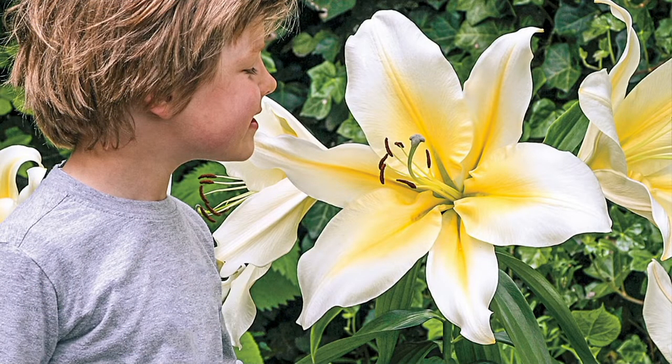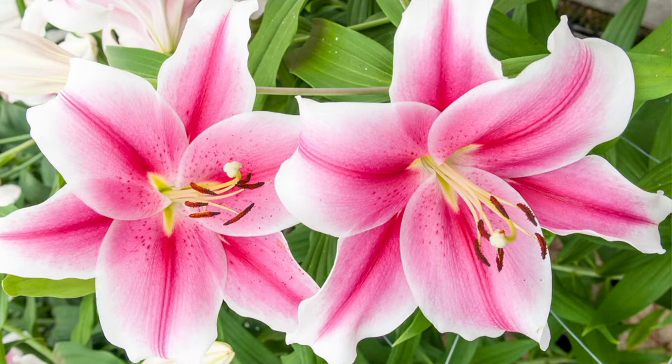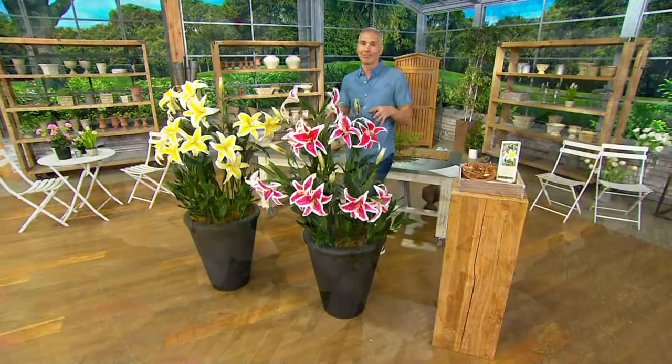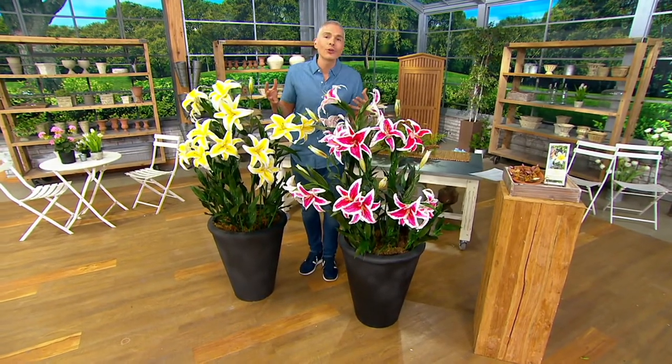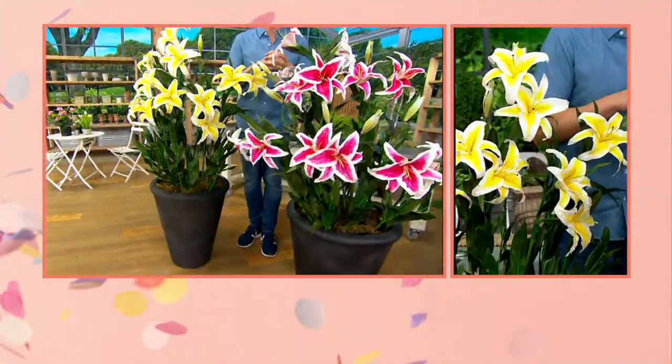Item number M-80369 — go to QVC.com right now if you want these dinner-plate-sized blooms in a lily. We could almost call these heirloom because they come back year after year — they'll outlive anybody in your family because they're a perennial. Today you're getting free shipping and handling, less than $5 on EasyPay. Try them out — if they don't blossom just like this and beyond, you can always get your money back. All live plants at QVC come with a great guarantee.